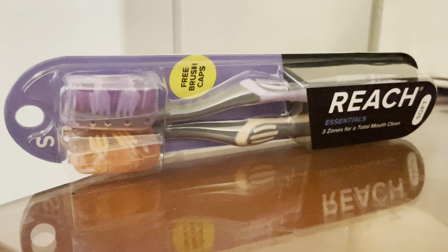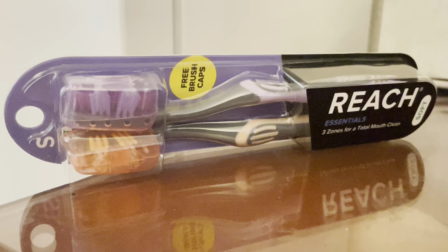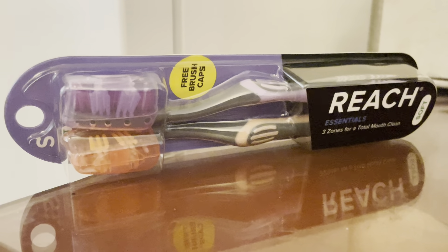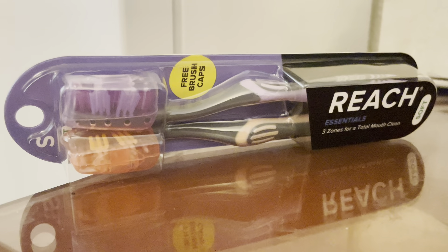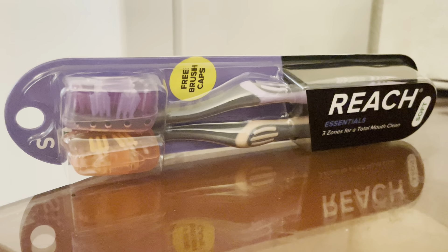These new Reach toothbrushes are super interesting — this is nothing like your traditional toothbrush. First of all, I really like the fact that they're in a two-pack, and they provide that little cover for the cap. I kind of wish that the cover would go around the neck a little more.